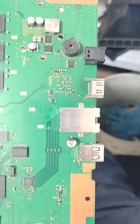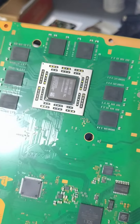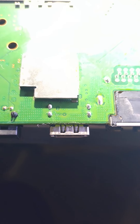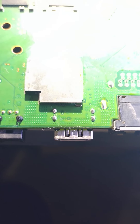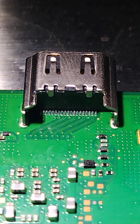Got the replacement port on there. Let's go ahead and get her bolted up with some fresh compound and get her tested. And that is the final outcome — nice, solid, shiny solder joints. Same with the pins, nice clean solder work.